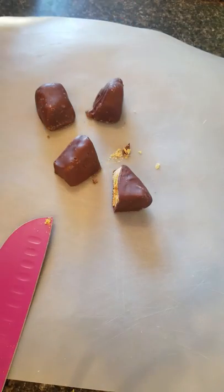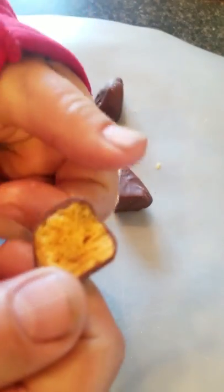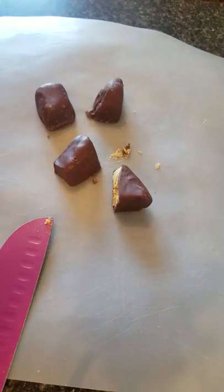It tastes really good though. There's a little piece here — I'm gonna eat it. Happy Friday everybody!